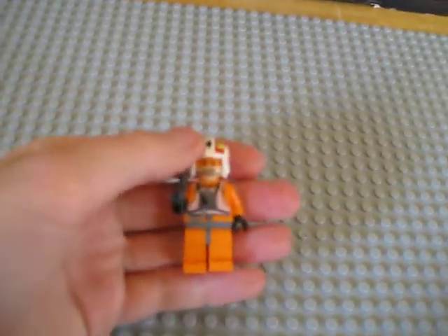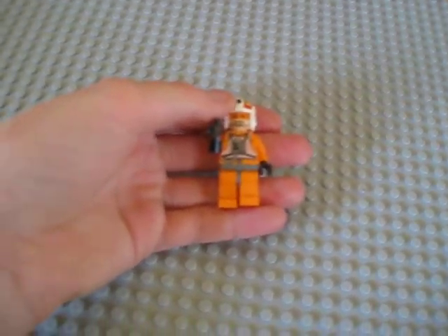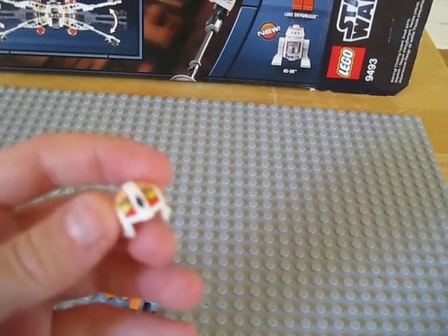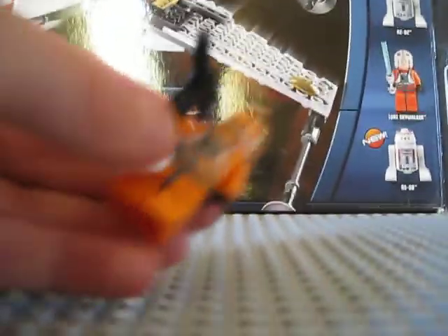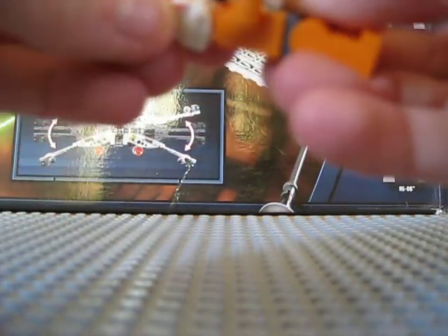Now we have Jet Porkins. I like that name, by the way — Porkins. He has a very similar torso to Luke Skywalker and the same back. The helmet is slightly different — it's more red and inflamed, with those little Republic insignias. He comes with a regular pistol. He's a pretty cool minifigure.